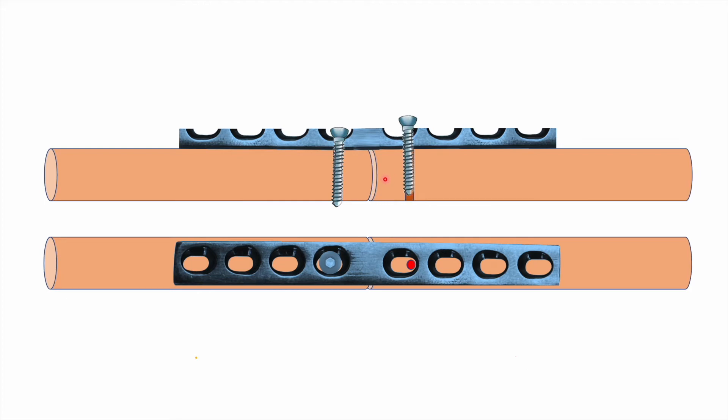You can see in this mini clip the motion of the fragment. The only thing happening is that the screw is getting seated inside the hole, and that is actually bringing the motion of the fragment towards the opposite side, resulting in compression at the fracture site. This motion will result in 1 mm of compression.